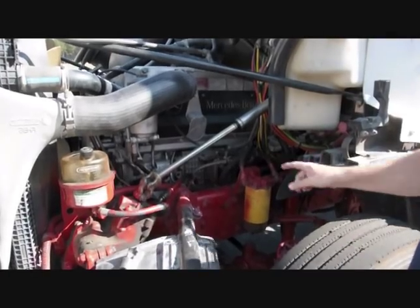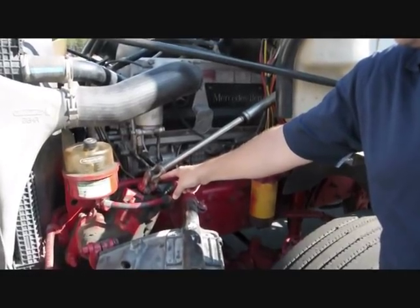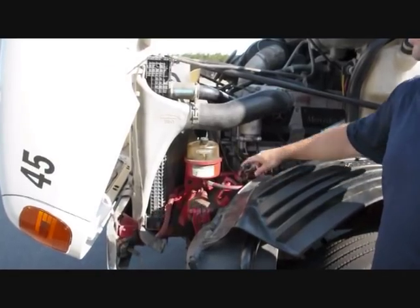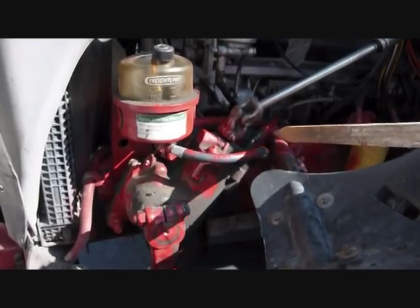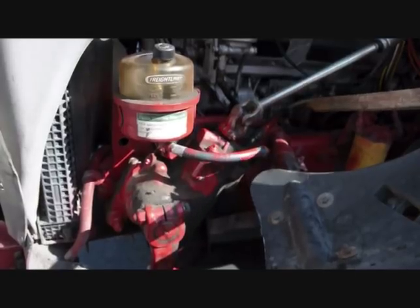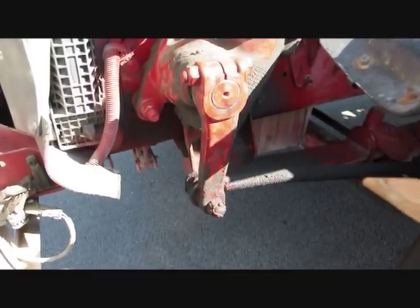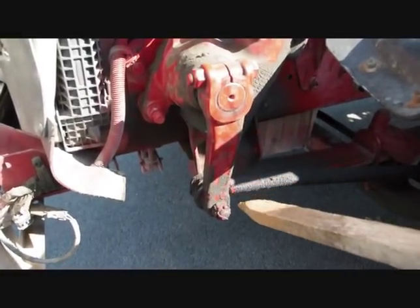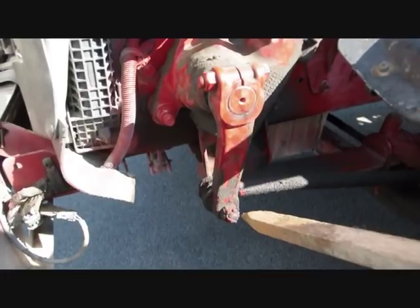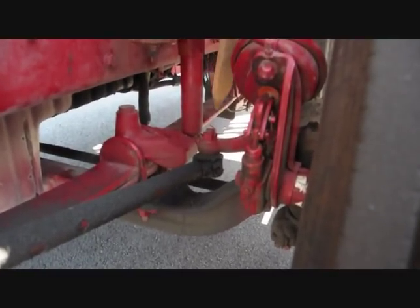Check the steering column and knuckle to ensure it is not bent or cracked and all joints are not worn or loose. Check the power steering reservoir to be sure the fluid level is between the add and full marks using the appropriate cold or hot markings. Hoses and connections should not be leaking or show signs of damage. Check the pitman arm and drag link — they should not be worn or cracked. Check that all joints and sockets are not worn or loose and that there are no missing nuts, bolts, or cotter keys. The connecting castle nuts should be tight and have a cotter key installed.